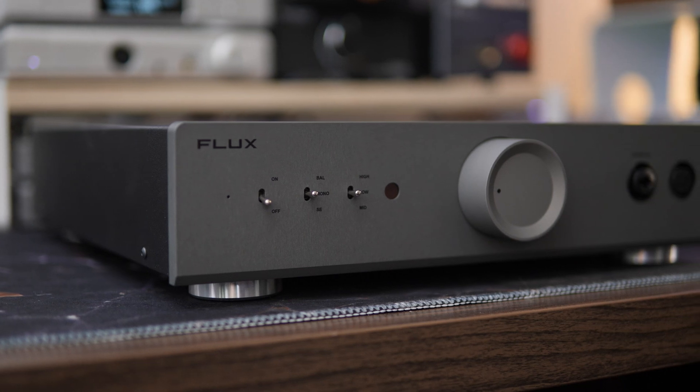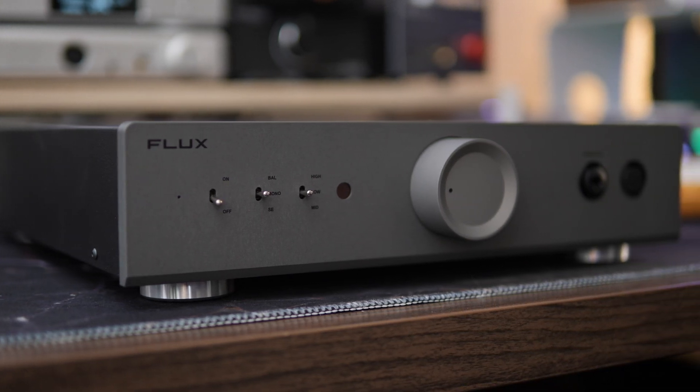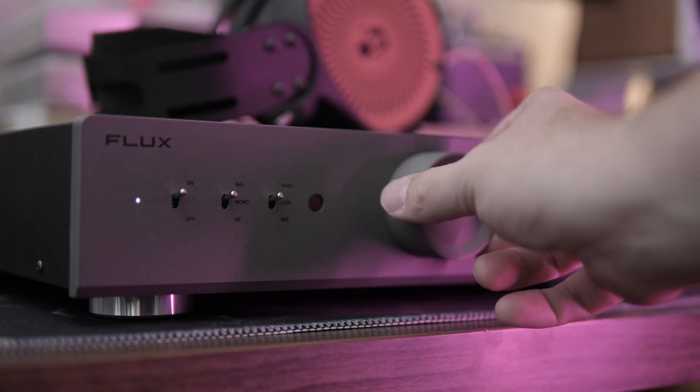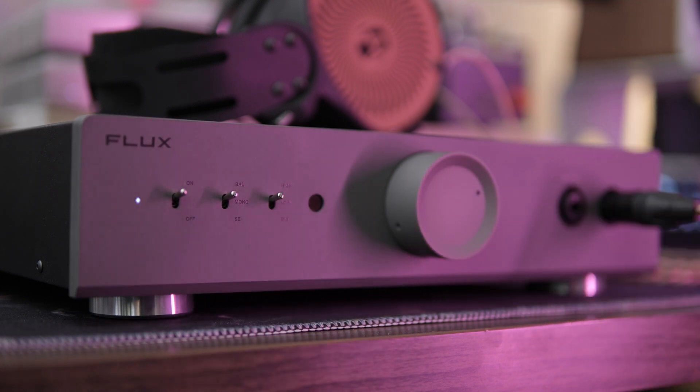The Mentor has an all-metal body with a smooth satin finish on the faceplate and the volume knob, and a more rough texture on the sheet metal chassis. The Mentor is also a pretty hefty boy at almost 14 pounds. It boasts 11.2 watts per channel at 32 ohms and 1.6 watts per channel at 300 ohms.